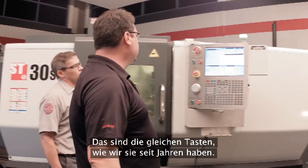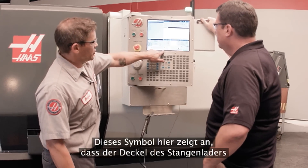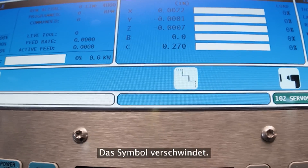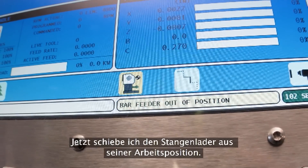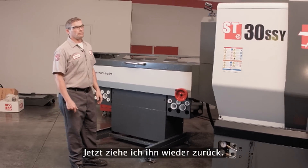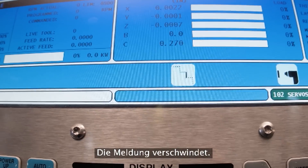We have the same bar feed interface we've had for years — easy to use right here in the control — but tell us about these new icons we've added. Well, you can see right here, this icon is showing us that the door on the bar feeder is open. I come over here and close it — icon goes away. Now watch, if I move the bar feeder out of position — the icon shows up and we get a message that the bar feeder is out of position. All out to control. Now pull it back into place and the message goes away.